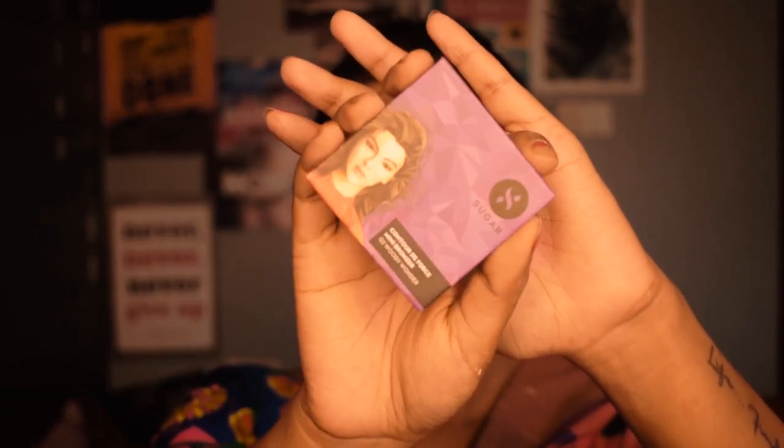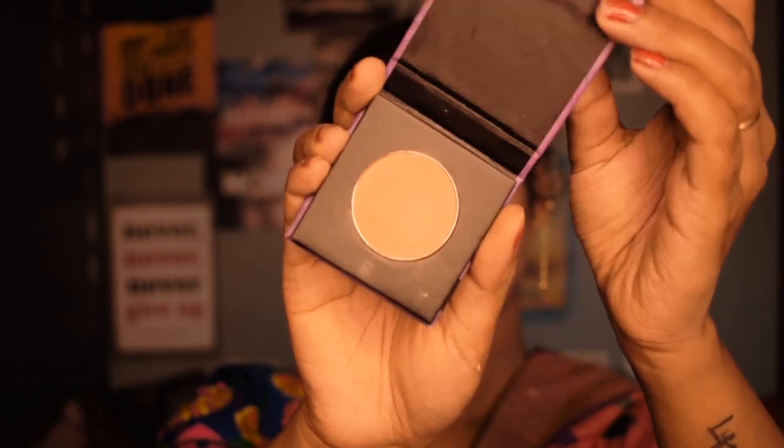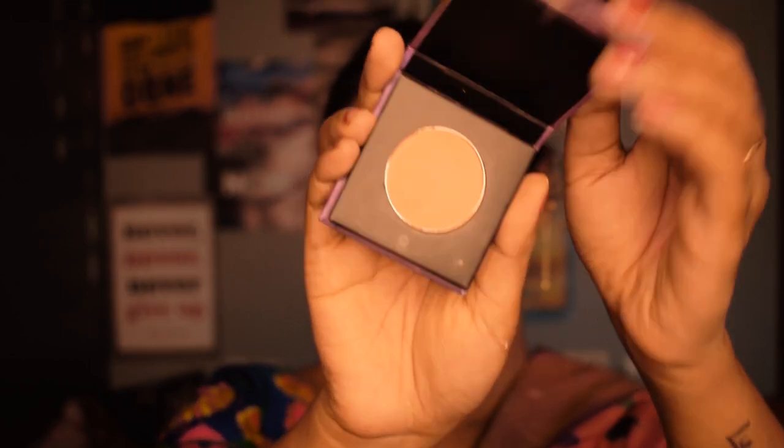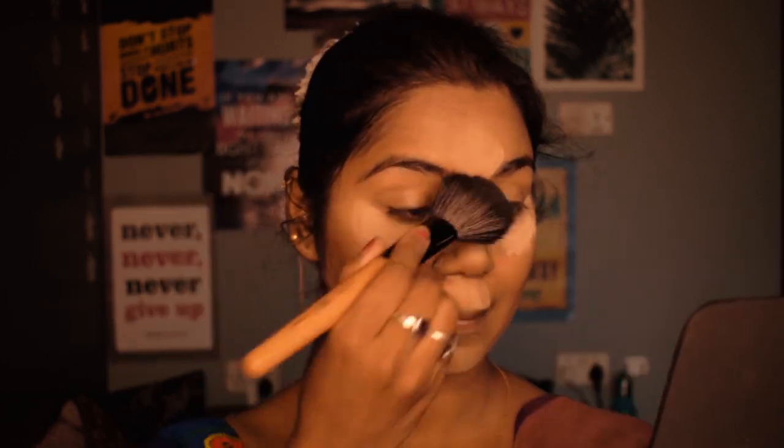For contouring I'm using Sugar Mini Bronzer in the shade Woody Wonder, applied with a contouring brush — it's a brownish shade. Taking a small flat brush, I contour my nose as well. Then I brush off all the excess baking powder using a large fluffy brush.